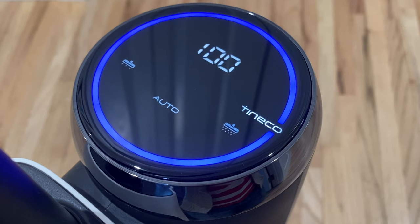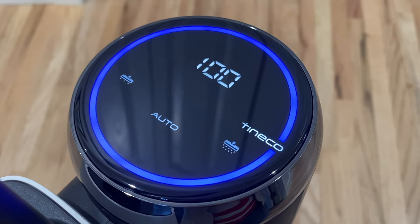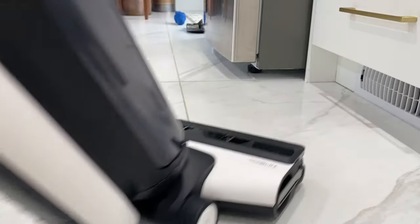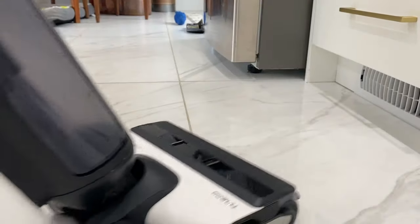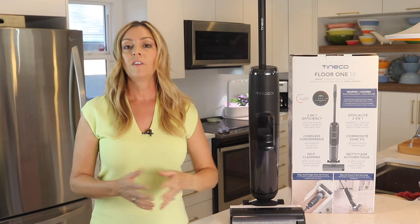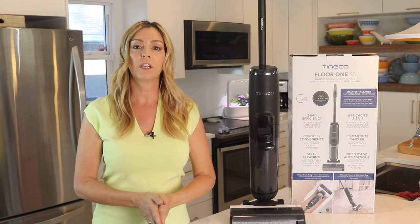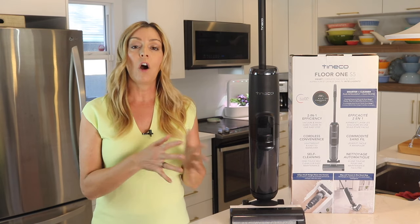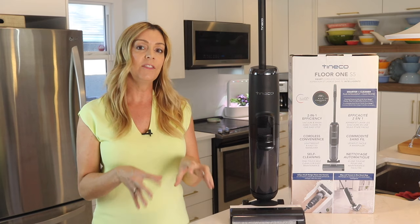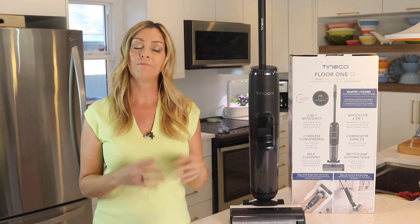The S5's display screen will also show you any alerts and the remaining battery level, as well as if your water tanks need refilling. When it comes to noise level, the Tyneco S5 isn't super loud given all that's going on, but it is a bit on the noisy side. On a full charge, the Floor One S5 should give you about 35 minutes of cordless running time. It will automatically optimize its power usage, saving the battery for areas where it senses the vacuum needs to work harder, according to Tyneco.